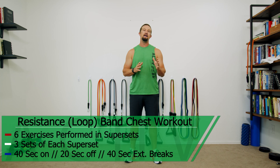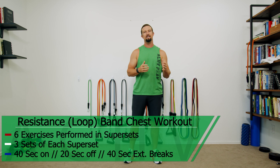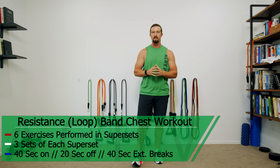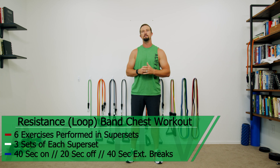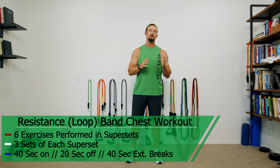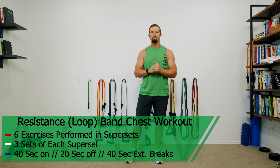DJ here with Achieve Peak and today we're going to be doing a resistance band chest workout. For this workout we're going to be doing six total exercises and we're going to do them in groups of supersets. We're going to do three sets of each superset. Our working time is 40 seconds, our break time is 20 seconds, and in between the groups of supersets we'll take a 40 second extended break.